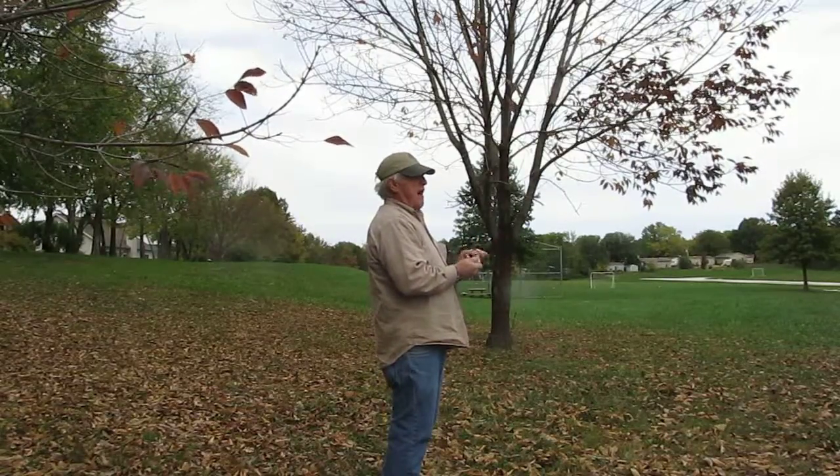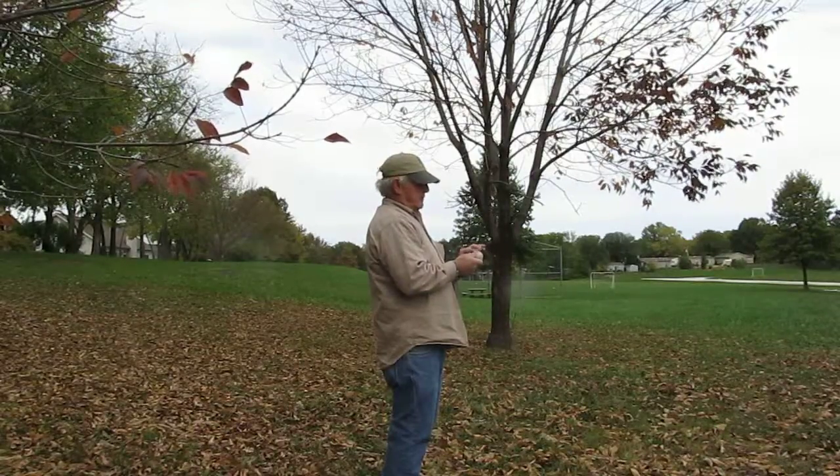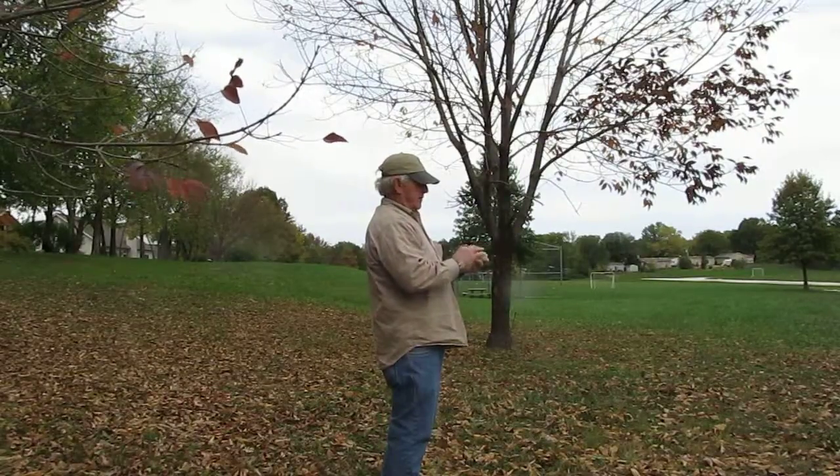Your fingerprints are natural trowels. You can take your fingerprints and smooth out the cracks in the clay. We want this ball not to have any cracks in it.